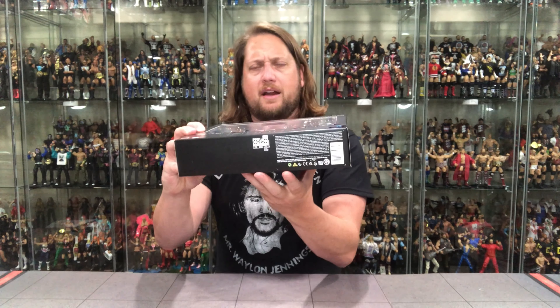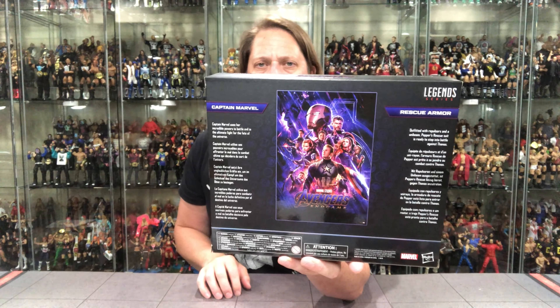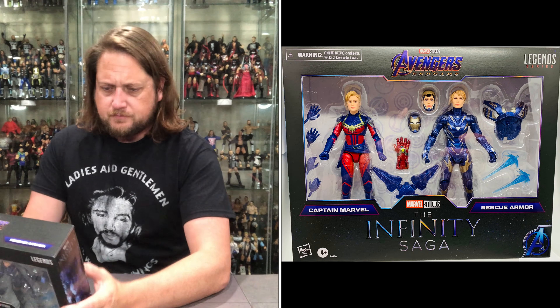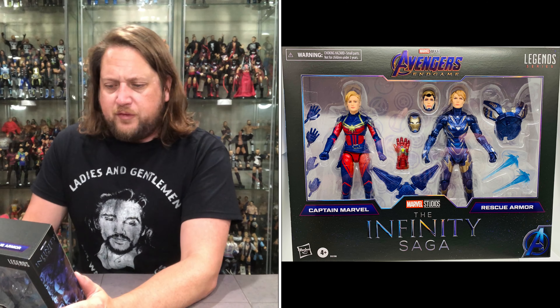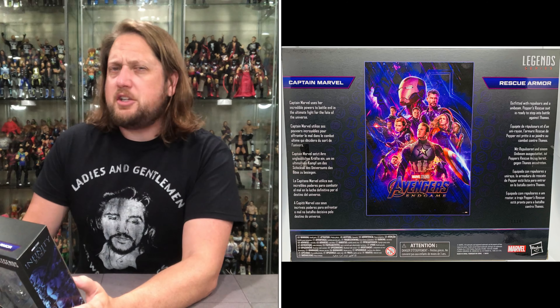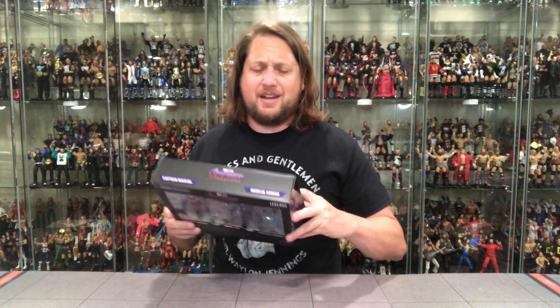There it is — Avengers Endgame at the top, warnings on the bottom. The back is where the magic happens. We got the movie poster right there, bios for each in many different languages, and warnings down below. On the back of the package, Captain Marvel uses her incredible powers to battle evil in the ultimate fight for the fate of the universe. And then Rescue Armor: outfitted with repulsors and a unibeam, Pepper's Rescue unit is ready to step into battle against Thanos.